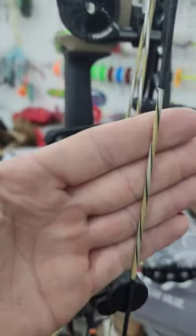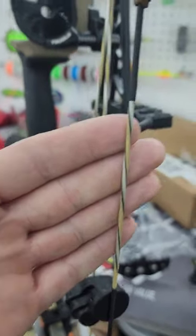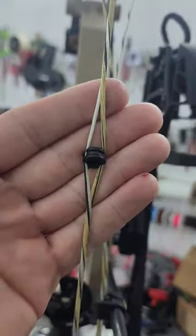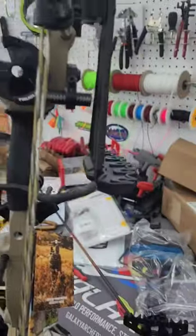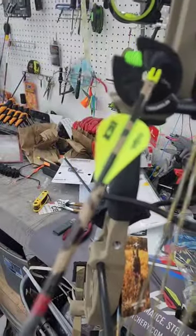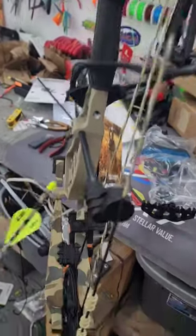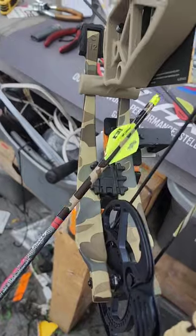It's got a Trophy Taker five-arrow quiver. Look at these custom strings — oh my god, it has got a pinstripe string to match the bow and the camo on the bow. Look at that right there. You can put a regular peep sight in it like this because our strings are not going to twist like the factory strings.